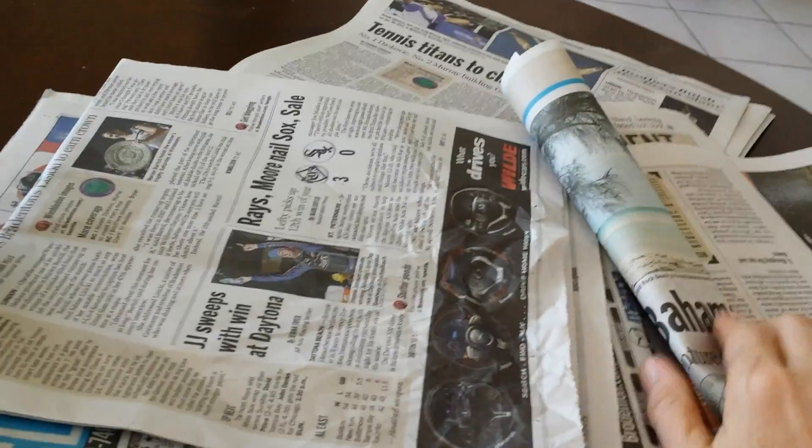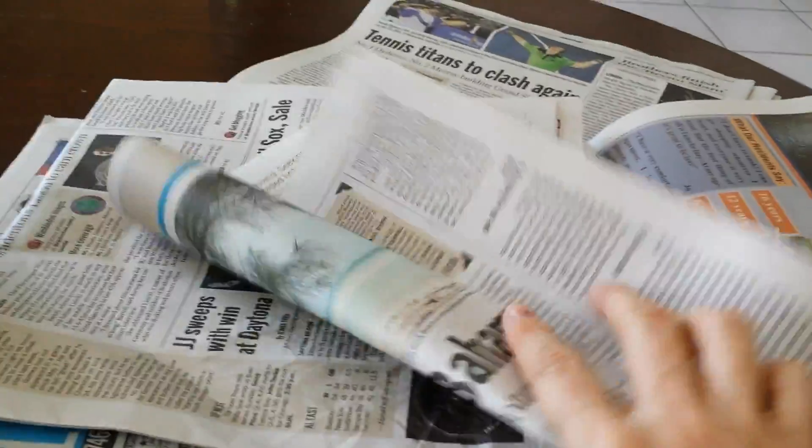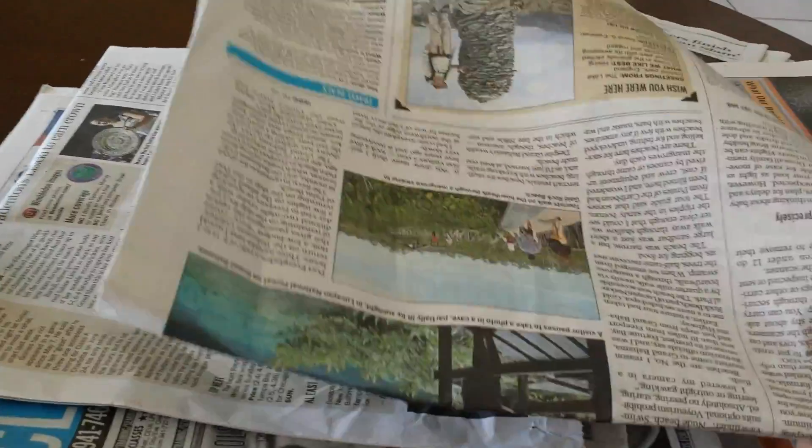And number twenty-three, the final one, you can put it under car wheels if stuck in snow. Although I have found that the car mat tends to work a little bit better, but if you don't have car mats and you do have an old newspaper in the car, that might get you out in a pinch.